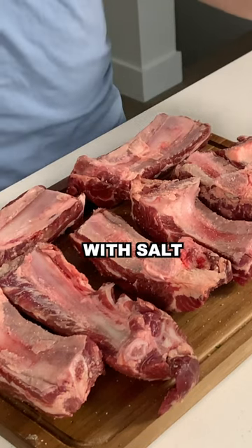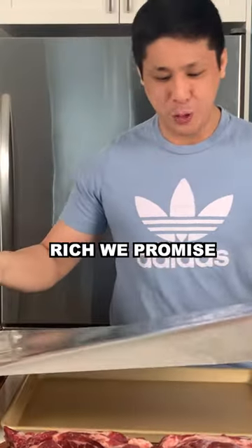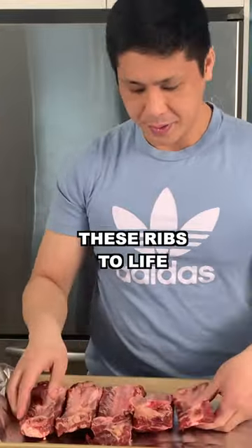All you need to do is season the meat with salt. The meat is so incredibly rich, we promise you that's all you need to do to bring these ribs to life.